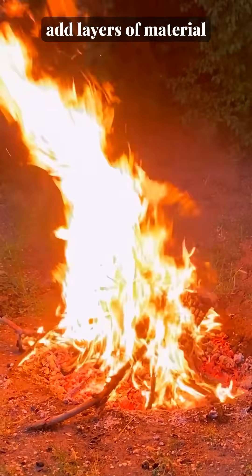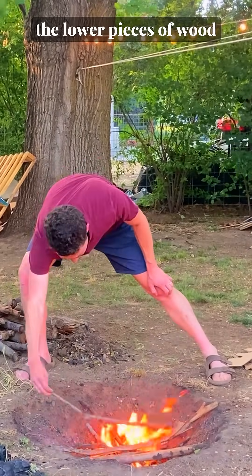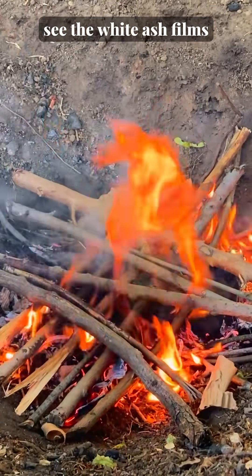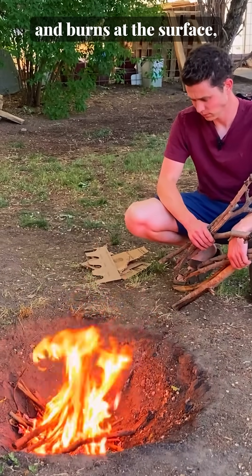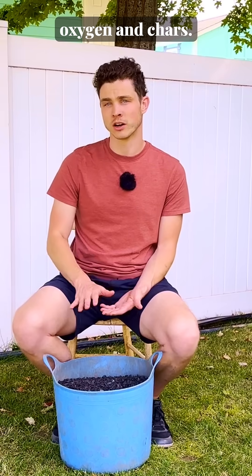The general approach is to add layers of material to the top of the fire before the lower pieces of wood turn to ash. The moment I see the white ash film start to appear on the surface of the wood, I add more feed. As that new layer ignites and burns at the surface, the lower layer is deprived of oxygen and chars.